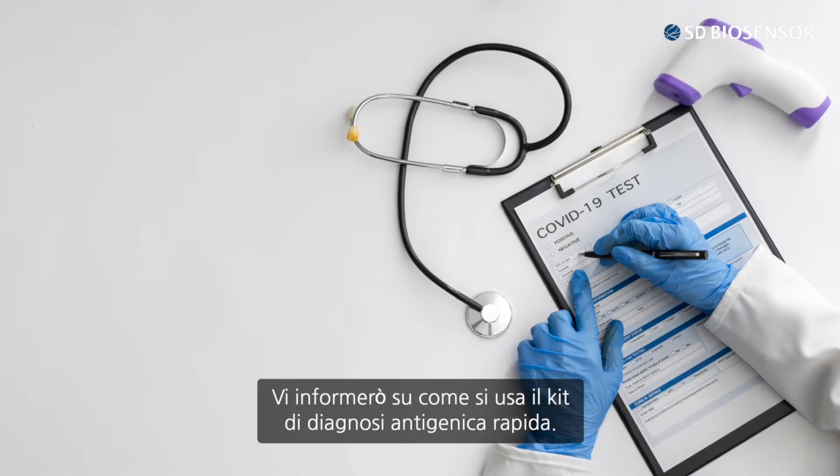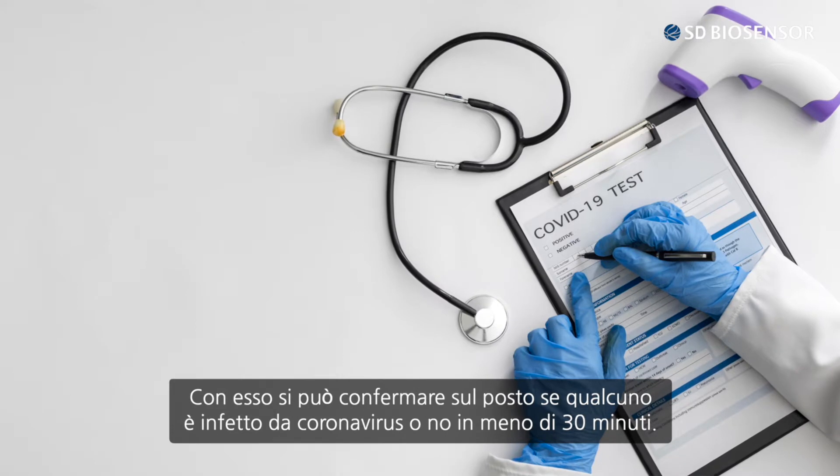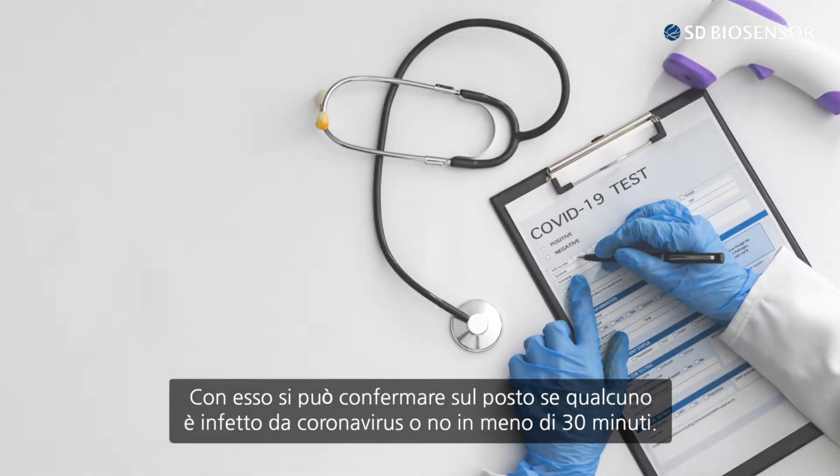I will be informing you on how to use the Quick Antigen Diagnosis Kit. With it, you can confirm on the spot whether someone is infected with COVID-19 or not in less than 30 minutes.